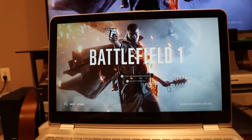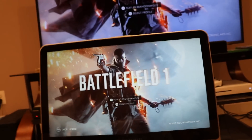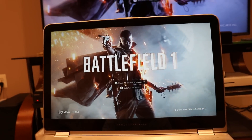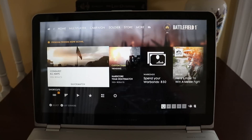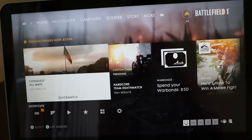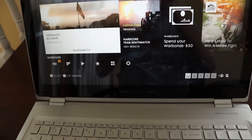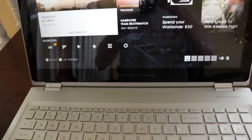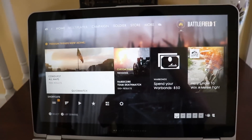So we're going to go ahead and bring it upstairs and away from the basement. We're going to bring it upstairs and play some Battlefield and let you guys know how it runs. We are now upstairs, and here we have the Battlefield One main menu. Go ahead and take a listen — you can hear the music.